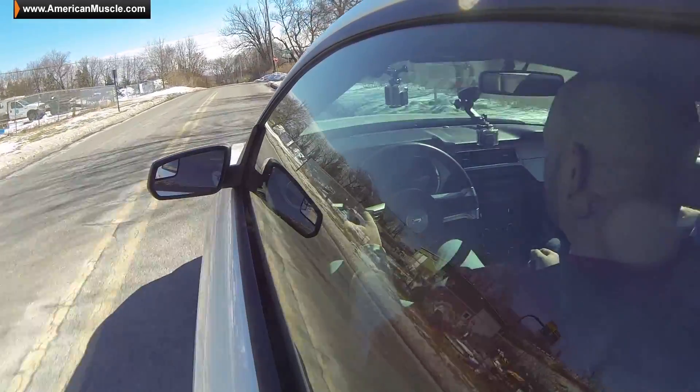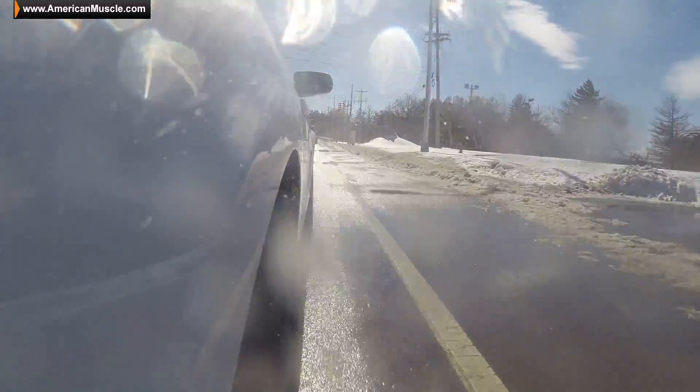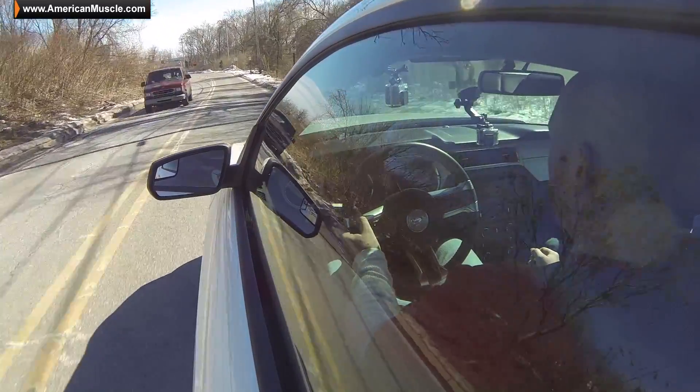We're out in Justin's 2013 GT with the Cobra Jet setup. Full disclosure — it's the middle of wintertime here in the Northeast, it's 20 degrees outside, with salt and ice all over the road, so obviously we won't be doing any gnarly first-through-fourth top-end pulls today. We're just really getting the feel of the drivability. So far, Justin, what's your impression? I think it's smooth as butter — it's everything I hoped for.